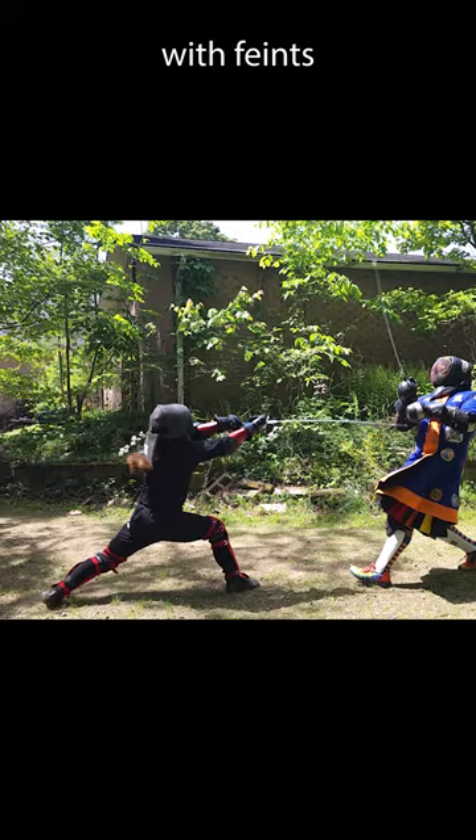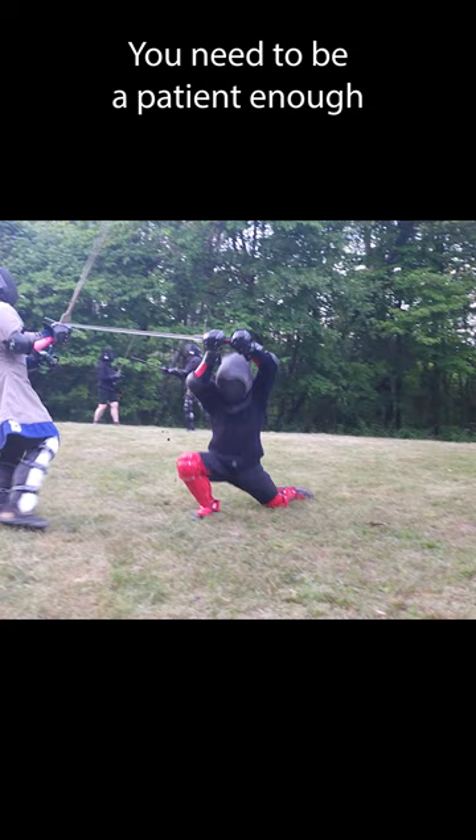A common mistake with feints is switching lines before the opponent has perceived the attack or before they've fallen for it. You need to be a patient enough fencer to wait to see if your opponent takes the bait. If they don't, your attack won't succeed.